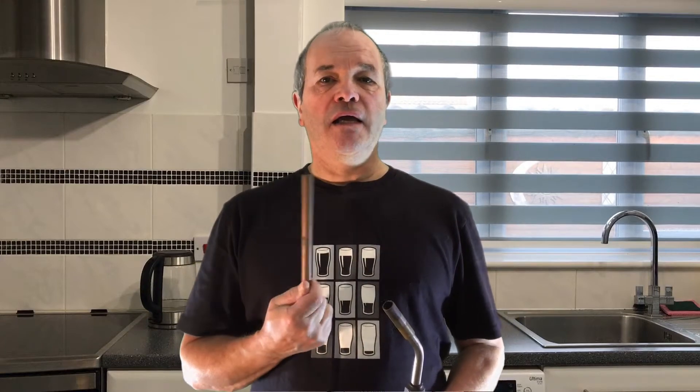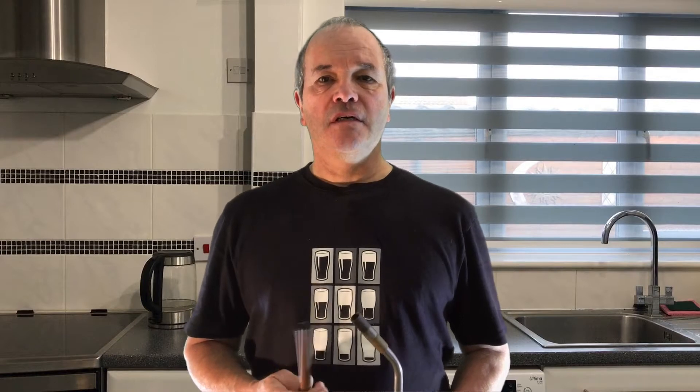Now if you're handy with a blowtorch, such as this, and some copper pipe, and you can get hold of some fittings, you can make a pump system so that you can sparge your beer while you're brewing it. Now let me show you how I made mine.